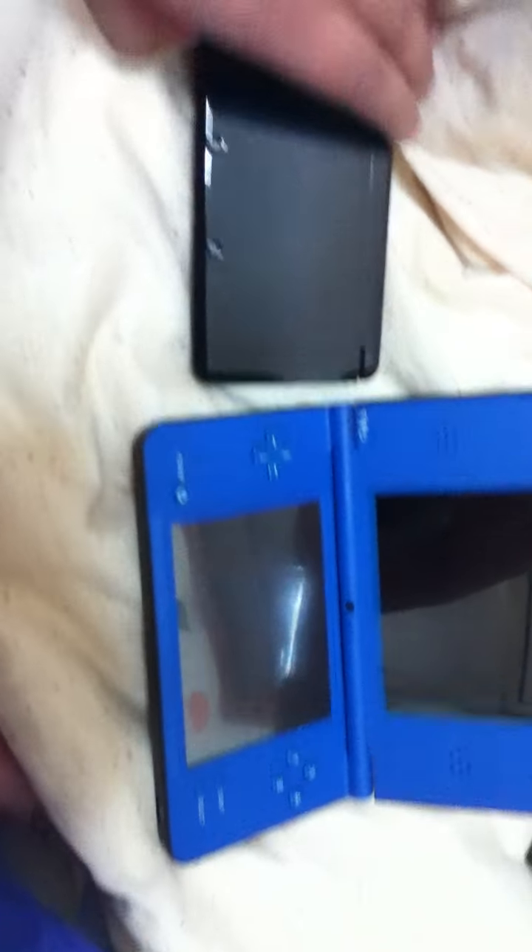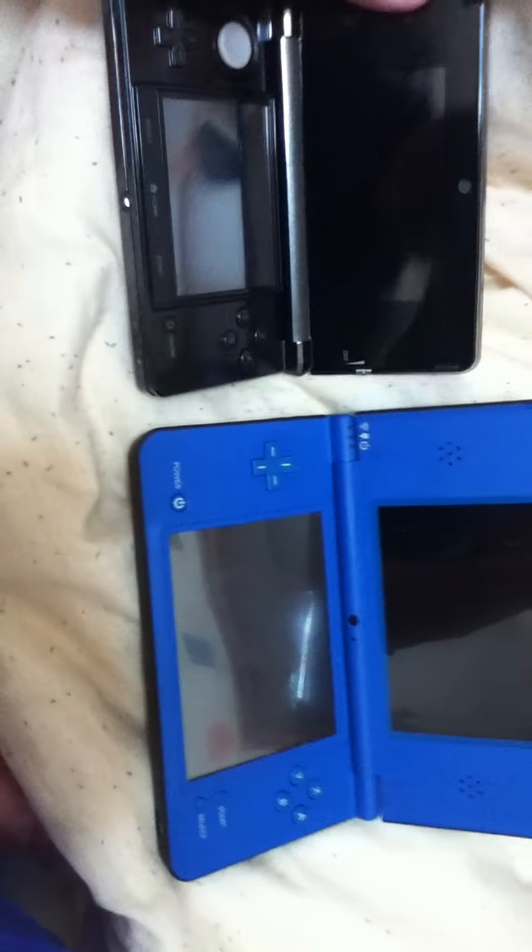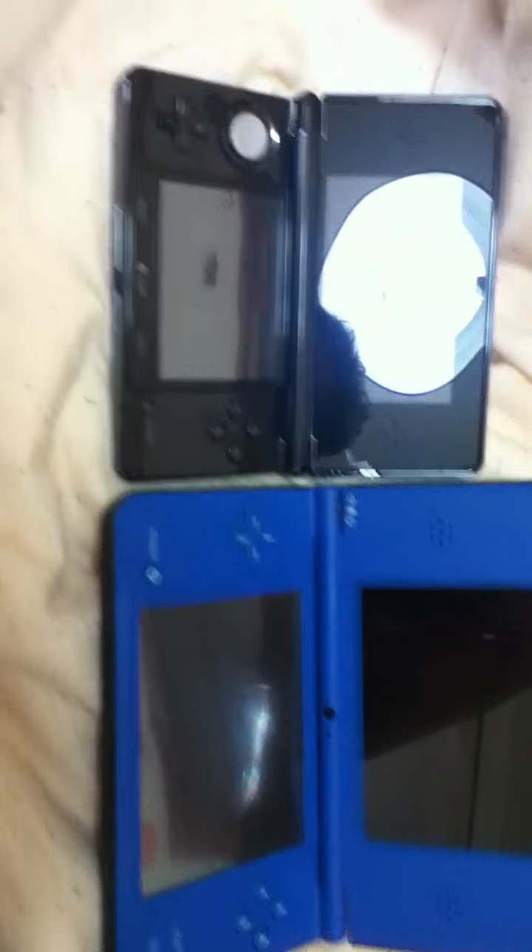So let's do a little size comparison. Closed, placed next to the older unit, it's a pretty clear size difference. When opened, this is what we got. You can tell that the XL is significantly bigger.